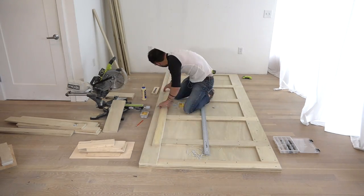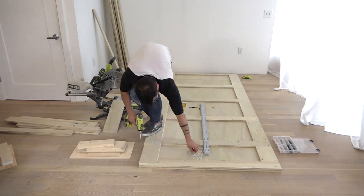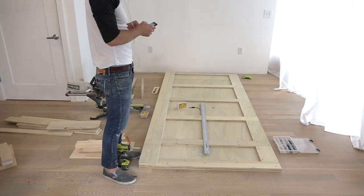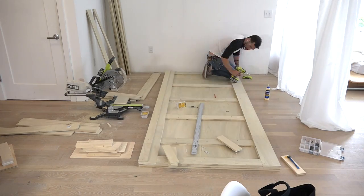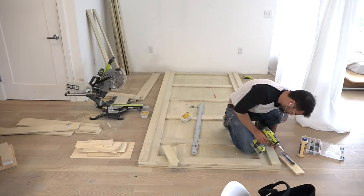The first two vertical layers of strips are six inches wide. The last few layers are three inches wide. Those six inch wide strips are going to be important later when I attach the chin-up bar.